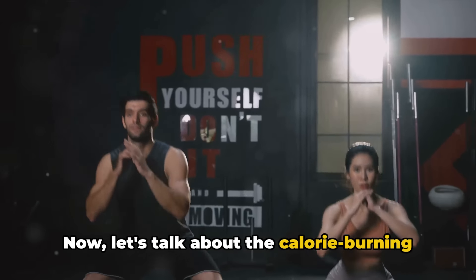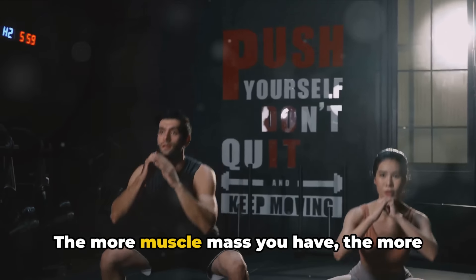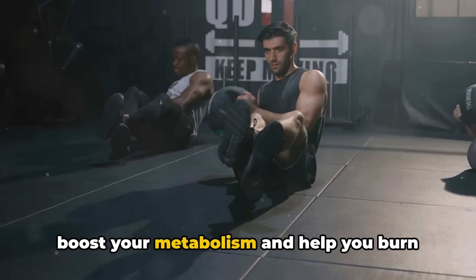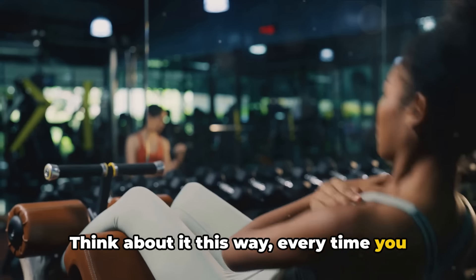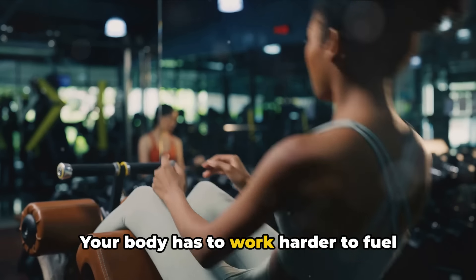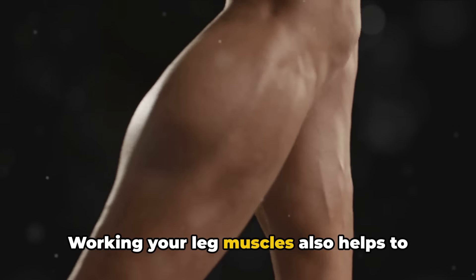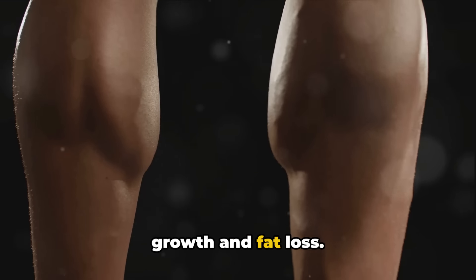Now let's talk about the calorie-burning power of leg day. Your leg muscles are some of the largest in your body. The more muscle mass you have, the more calories you burn, even at rest. That's why leg workouts can significantly boost your metabolism and help you burn more calories. Every time you perform a leg exercise, it's like firing up a calorie-burning furnace — your body has to work harder to fuel those large leg muscles, and as a result, you burn more calories. Working your leg muscles also helps to increase your body's production of anabolic hormones, which aid in muscle growth and fat loss.